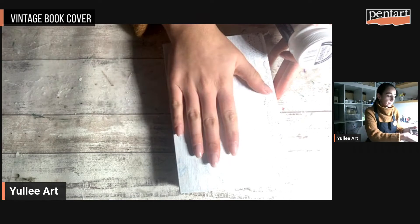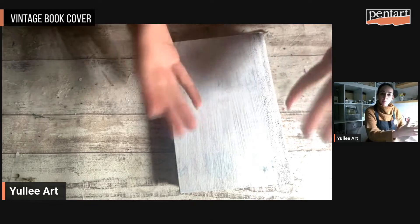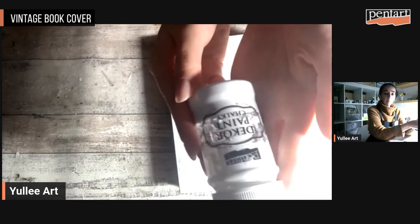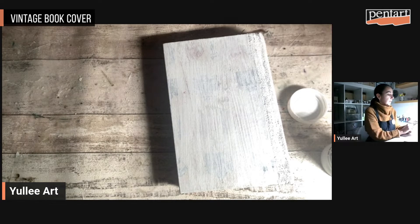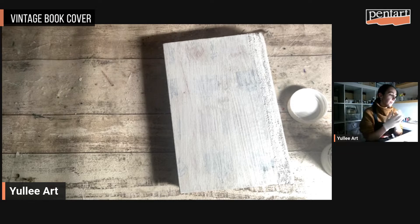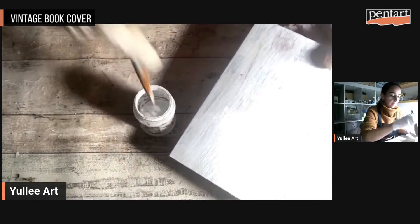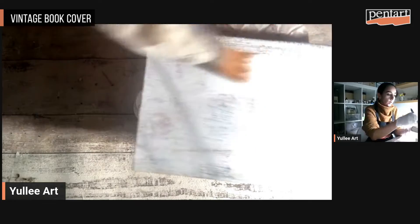This bonding primer is really good for priming books because the surface is really clean and it's a good first step. The following step I'm going to do is keep my book really bright, shiny, and vintage. For this I will recover the whole book with chalky paint in shade white. If you don't have chalky paint that's not a problem — you can also use white acrylic paint. But for me the coverage of chalky paint is better, which is why I prefer it. What I also like is that one layer of chalky paint is enough. So I'm going to proceed with applying chalky paint on the whole surface.